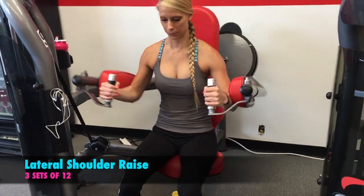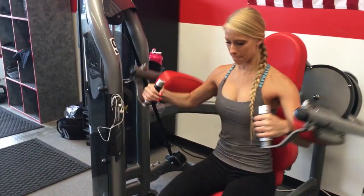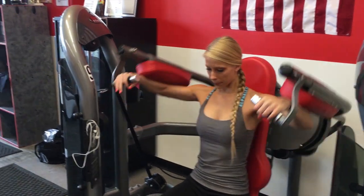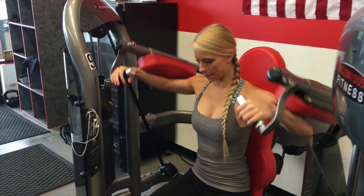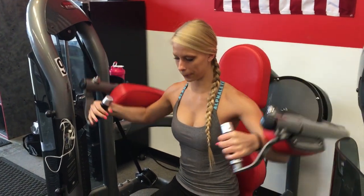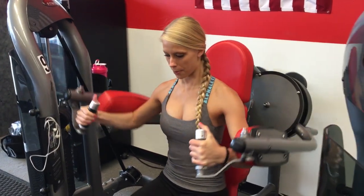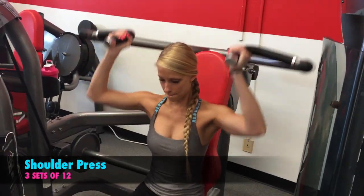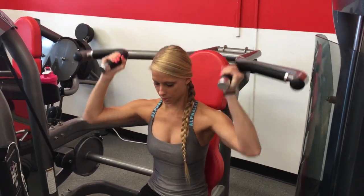So I did a back and shoulder workout. First I am doing the lateral raises on the machine for shoulders. This workout is not in the actual order that I did it in — I made it specific and did all the shoulder exercises first and then all my back exercises after. So you'll see that I'm a little bit more tired during some shoulder exercises because those were actually at the end.